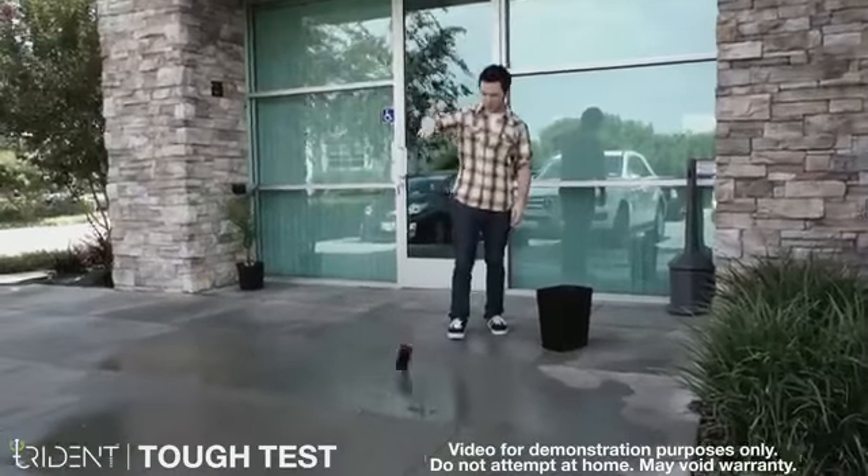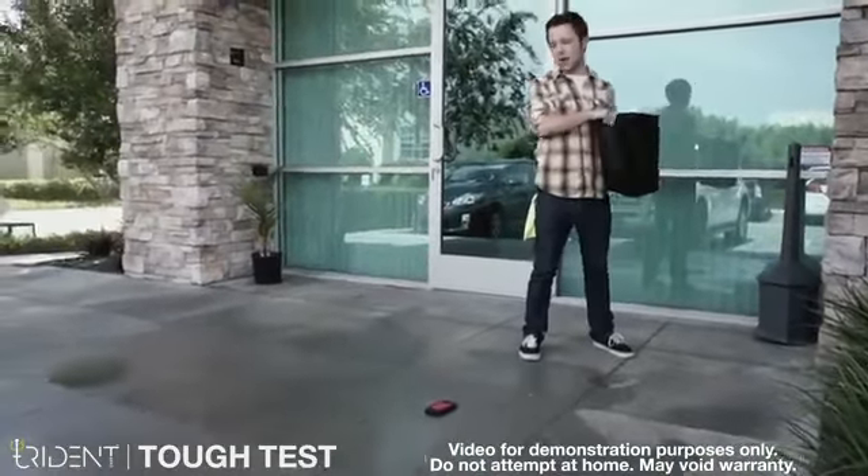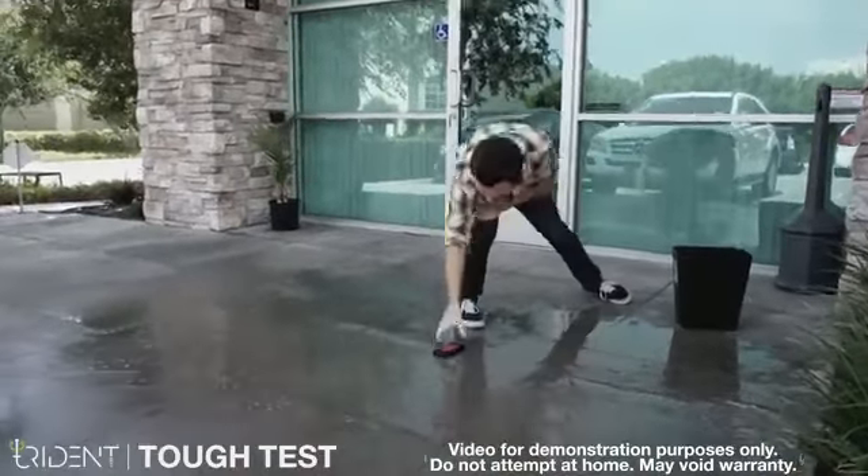So first we got the drop. Oh, that was good. And now we're gonna hit it with a bucket of water and see what happens. All right, well that is sufficiently soaked.